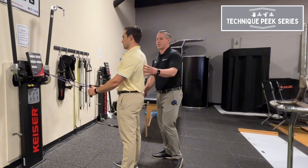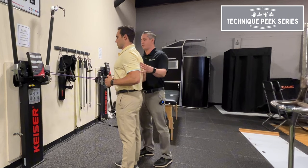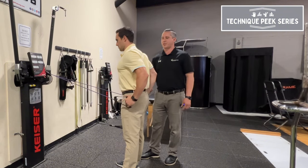Traditionally, when we work with patients, we're looking for good scapular retraction and a nice pull. But the compensations we see are they end up coming into more of a bicep curl and up, or they pull too far into a TheraBand extension.